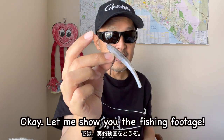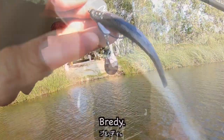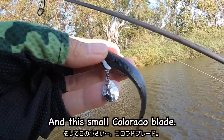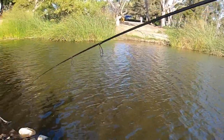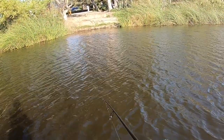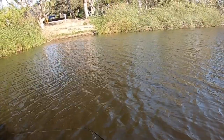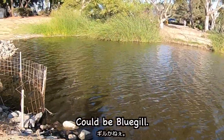Okay, let me show you the fishing today. Ready! A weighted offset hook and this small colored blade. Come on! I think I got a bite. Very small, could be bluegill.